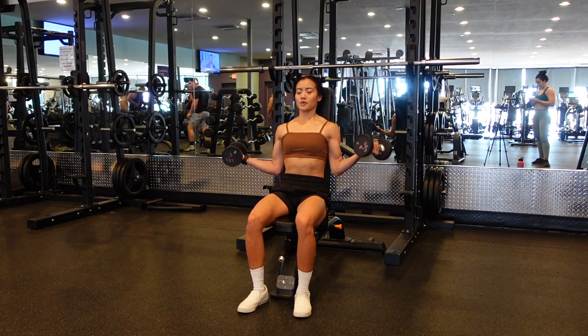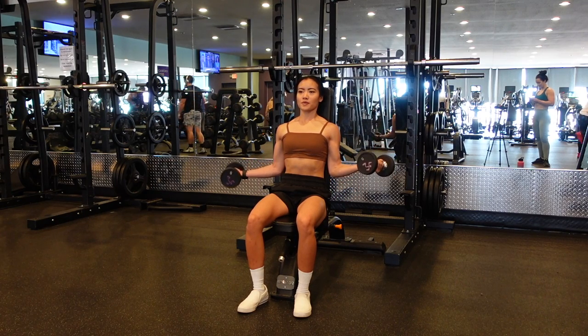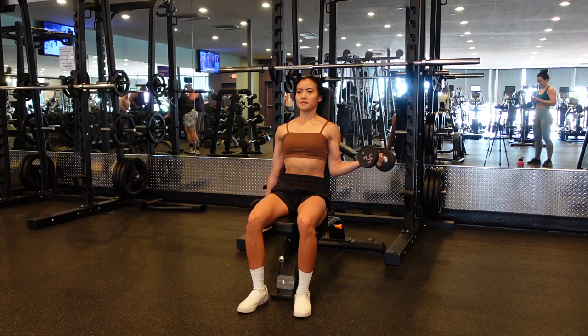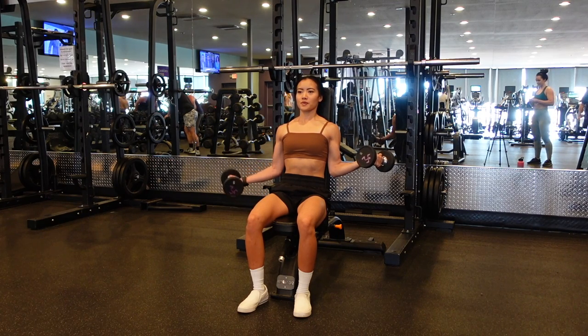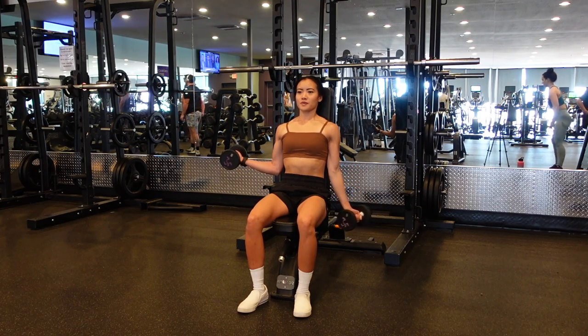What I recommend to keep it more challenging is for the isometric hand or arm, keeping that weight a little bit lighter since it is more challenging. And then in the working arm that's doing the full bicep curls, you can use a slightly heavier weight.